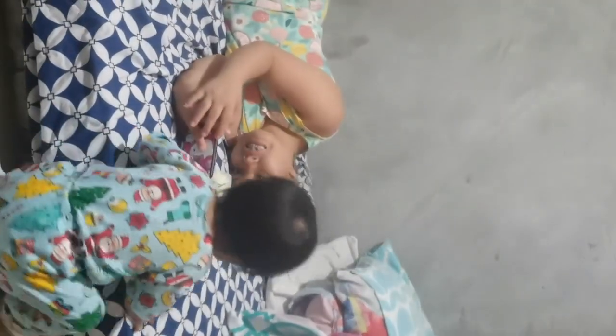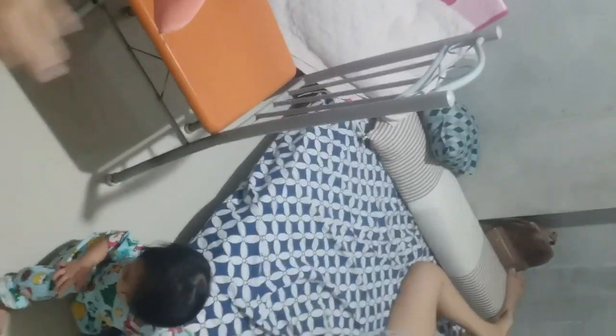Hello, Georgina! So, this is our newly renovated room. It's not yet finished. Jusril just finished cleaning the floor. So, this is it for Georgina.